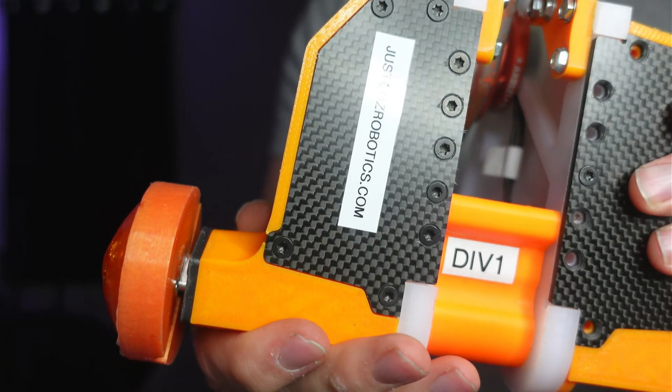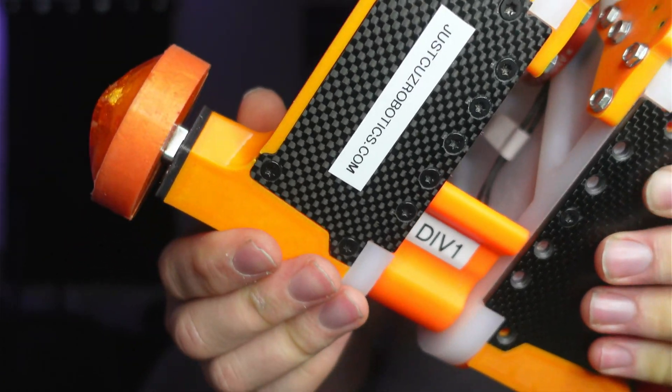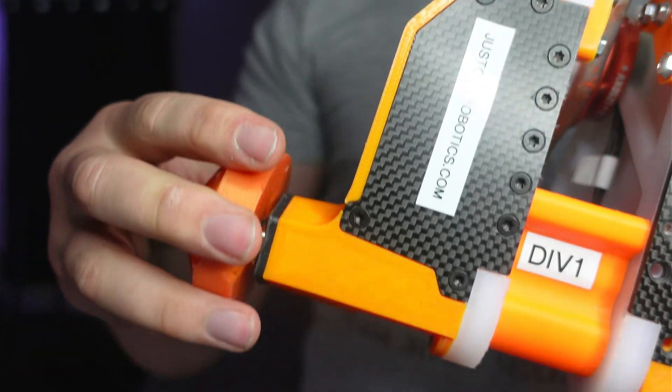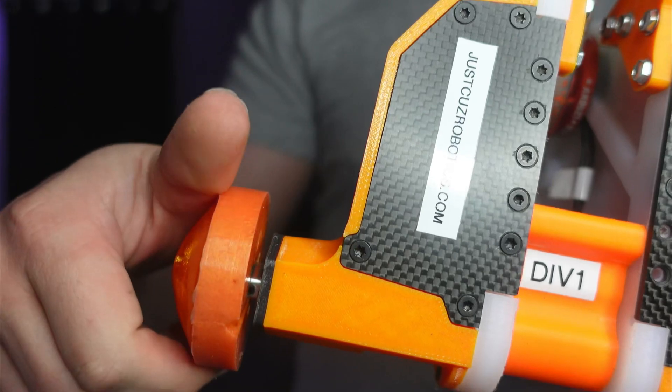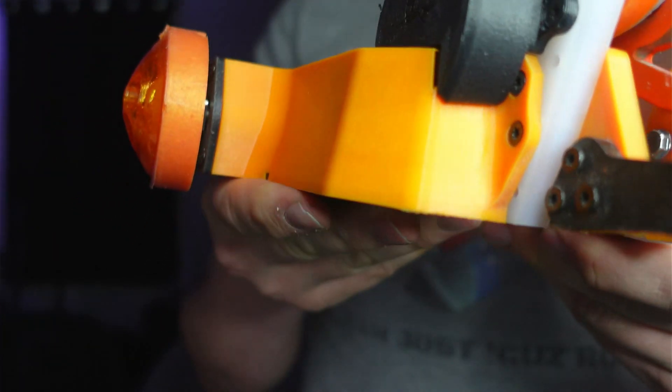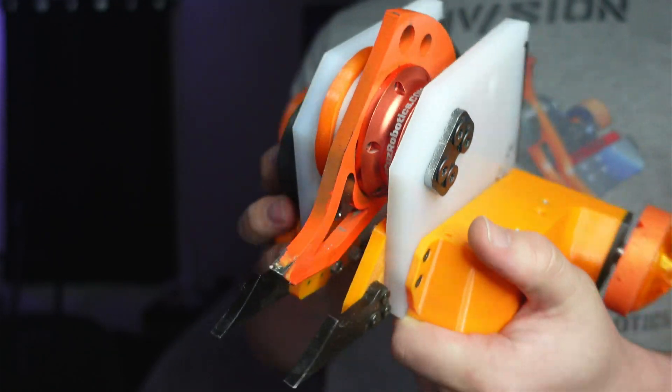Much, much bigger gears than you see in the 22mm I currently sell, and it shouldn't be priced that much higher. They have a 4140 hardened steel billet output shaft. I think this is gonna work quite nicely.